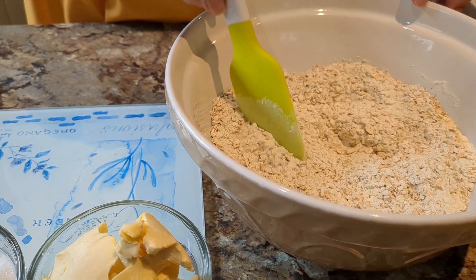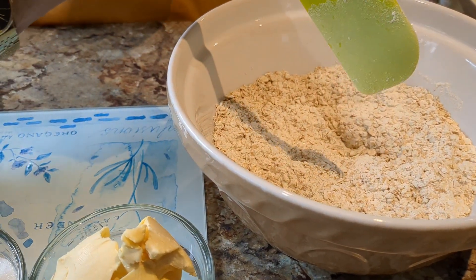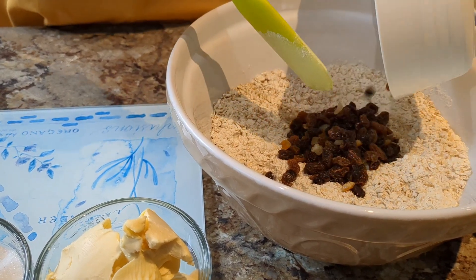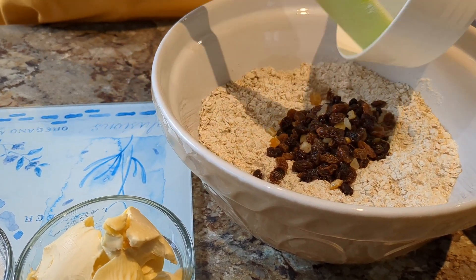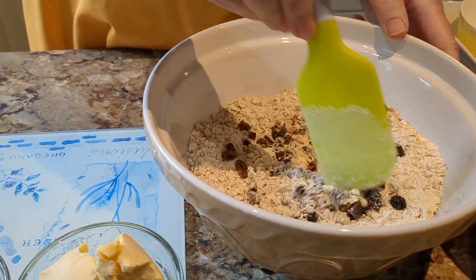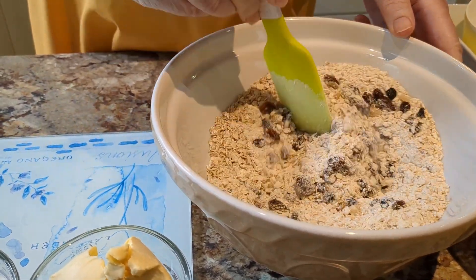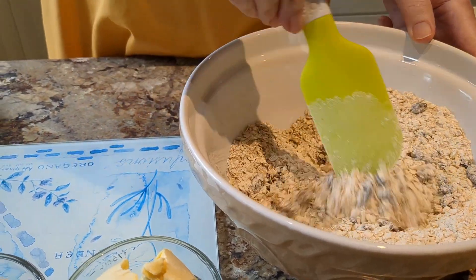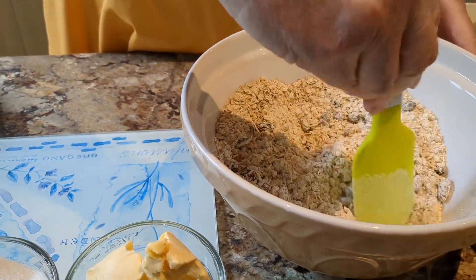And then we'll add the dried fruit. The big thing with this is to make sure — or do the best you can — to make sure the fruit is nicely distributed evenly amongst the other ingredients.